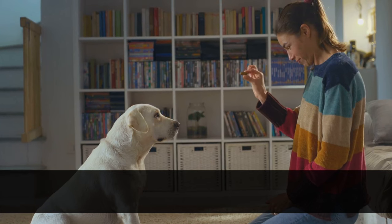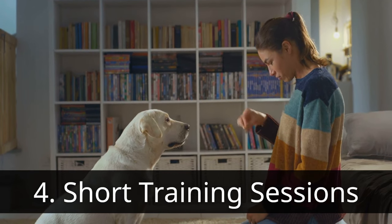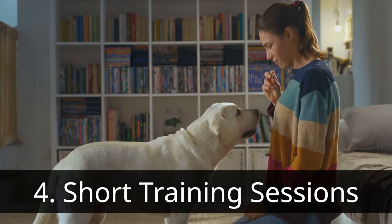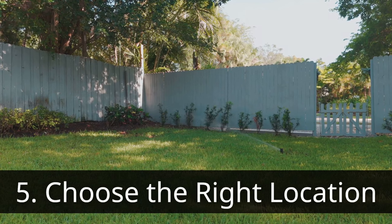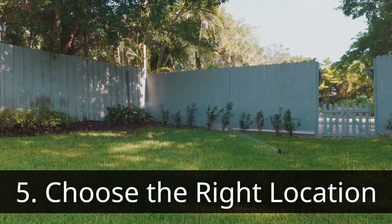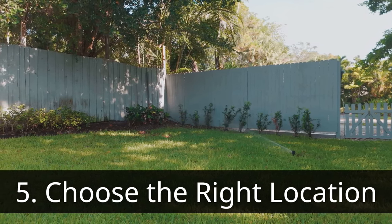Fourth, start with short, focused sessions of 5 to 10 minutes to avoid overwhelming your dog. Consistency is key, so aim for multiple training sessions throughout the day. Fifth, choose the right location — pick a quiet, low-distraction area for initial training sessions. Your backyard or a quiet hallway can be ideal. Gradually introduce distractions as your dog progresses.